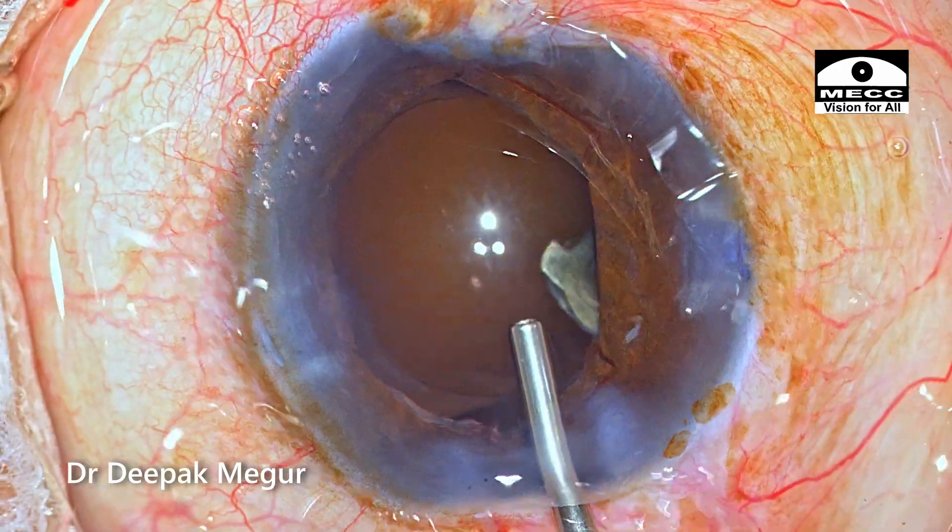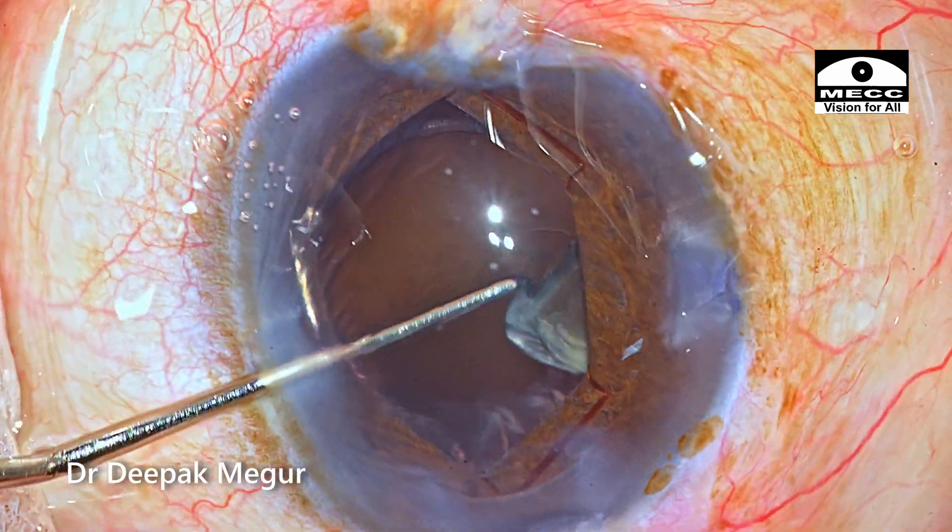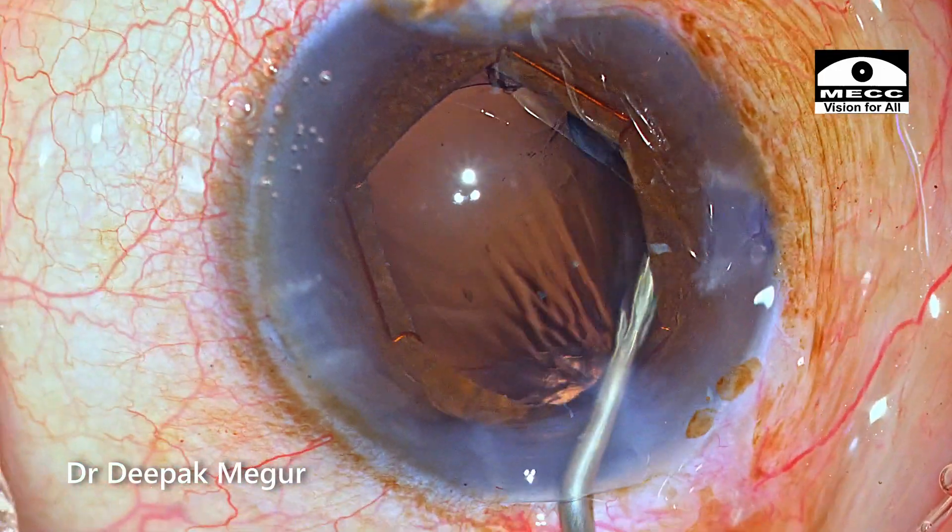The last fragment is hiding under the pupil. It's just manipulated out and eventually emulsified.